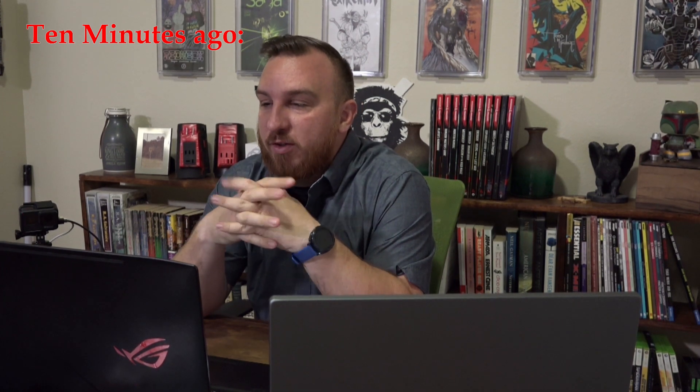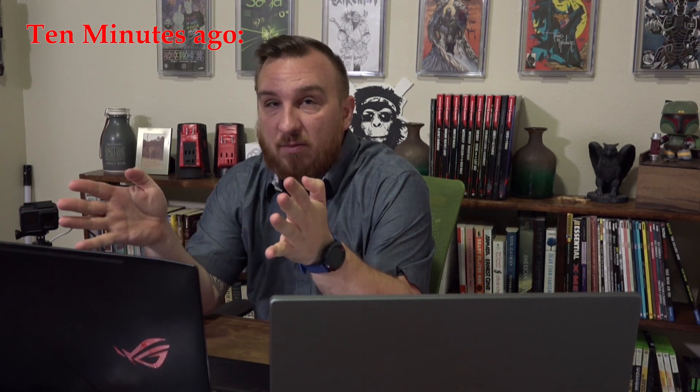I've just spent 15 minutes covering what I was going to show you in the next five minutes, and then realized I wasn't recording in vMix — so you didn't see any of it. I've literally just been in a room talking to myself. Thanks for watching, guys — see you next week!